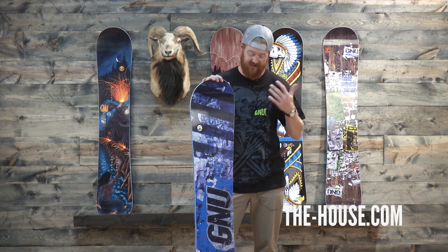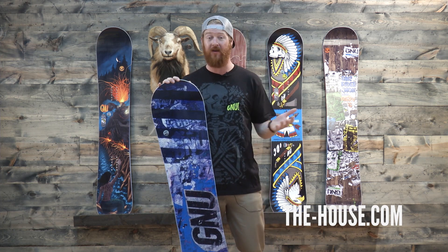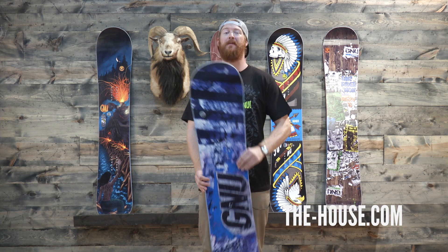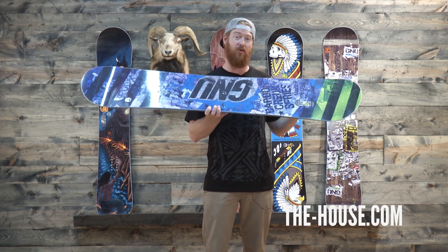Of course the board is a twin shape board with a centered stance and a BTX profile shape that's fun, easy, and pretty much designed for all terrain riding. But because it's a twin board with a centered stance, the Carbon Credit is actually more of a freestyle deck.